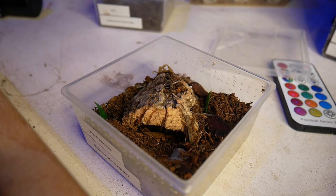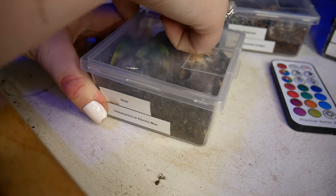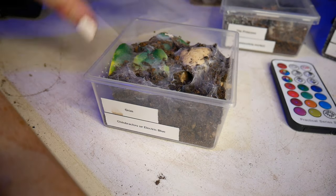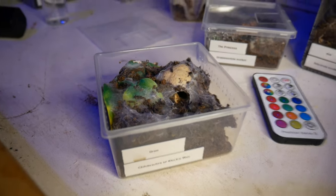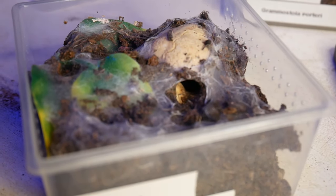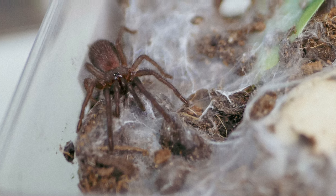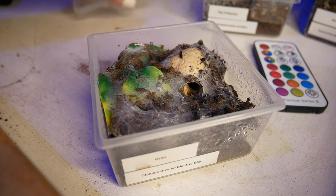Then we've got Grim, who's my only Chilobrachys in my horde of animals. He's made his home in the eyeball of this skull — he's webbed over, which is pretty cool. Chilobrachys are my absolute tarantula kryptonite, and so he's actually the only one that I have.